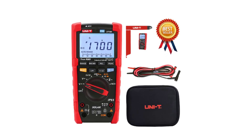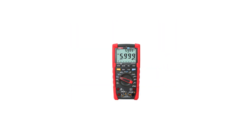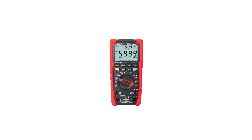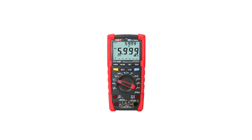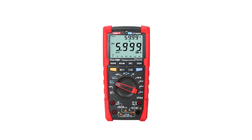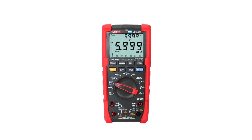These multimeters have been selected based on their accuracy, features, build quality, user reviews, and overall performance. Whether you're a seasoned professional or just starting on your electrical journey, our list will guide you towards choosing the perfect digital multimeter to meet your needs with confidence and precision.